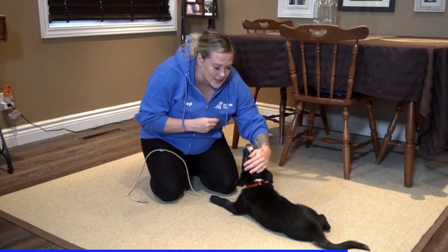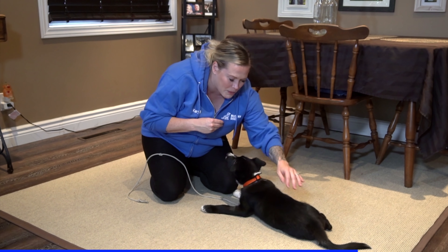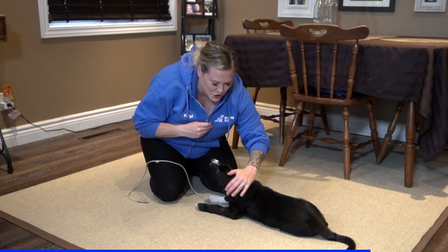I'm training him to understand that when human hands come in, you don't nip and bite — you get love and you get treats.